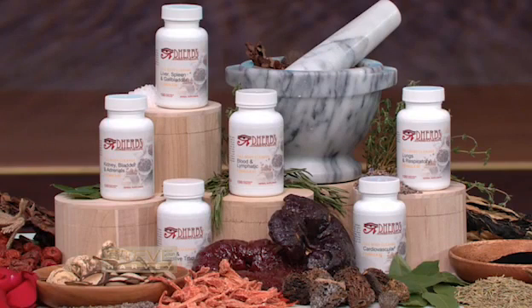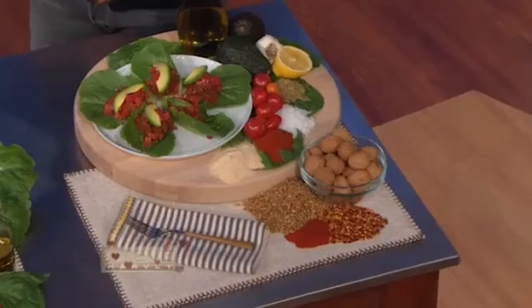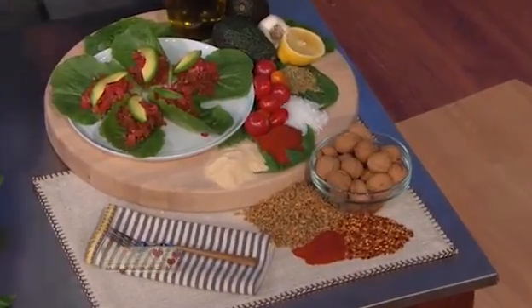This is a cleanse where you can actually eat — this is not a liquid cleanse. You can eat, but everything you eat has to be raw. You cannot eat cooked food. On the average, when a person does this 20-day full body cleanse, what can you expect to see as a result? What I've typically seen is between 10 to 30 pounds.